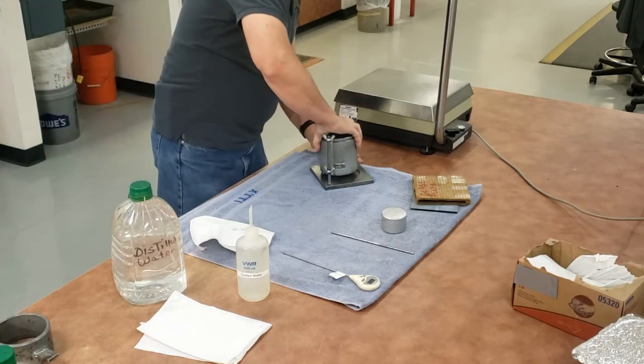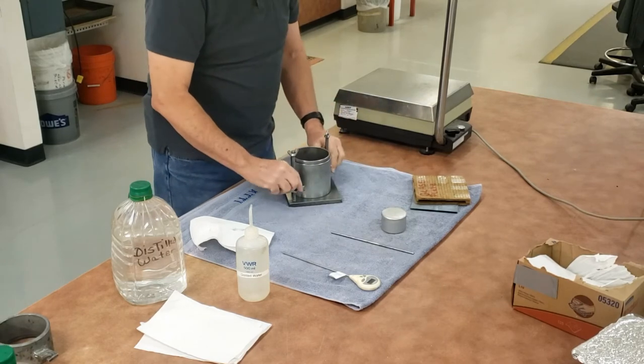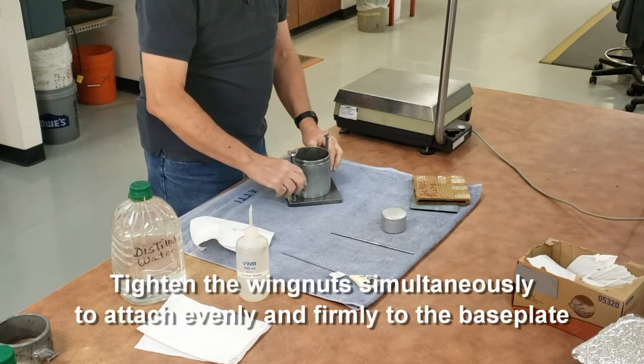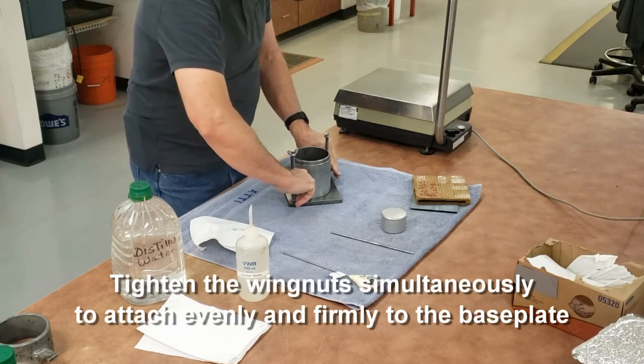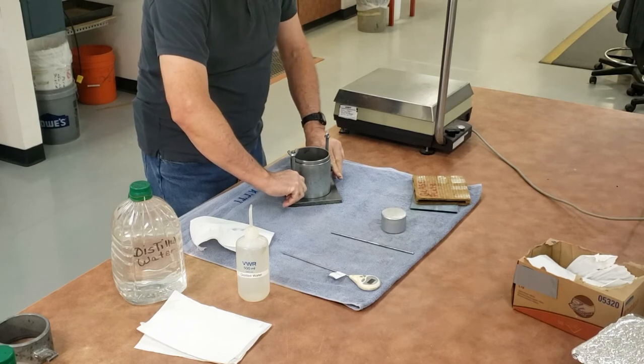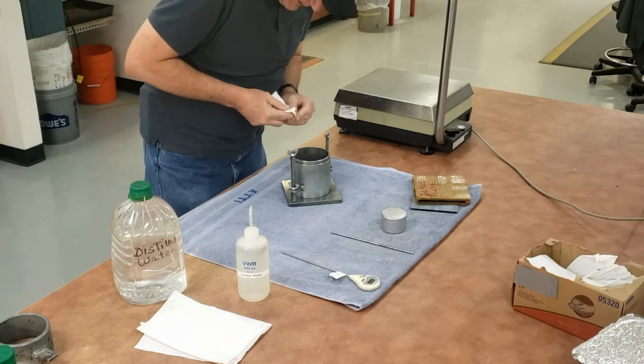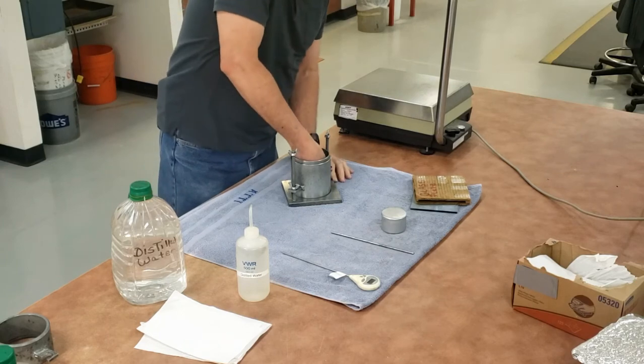Place it to the base plate and secure it snugly into place. When you secure it snugly, you should do it evenly using both wing nuts so it tightens evenly — it doesn't get cocked in there. Finger tight. Once it's tight, remove the excess grease from the inside and the outside of the mold.